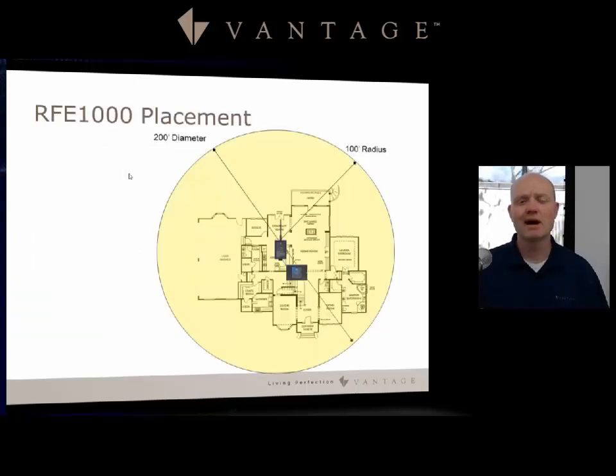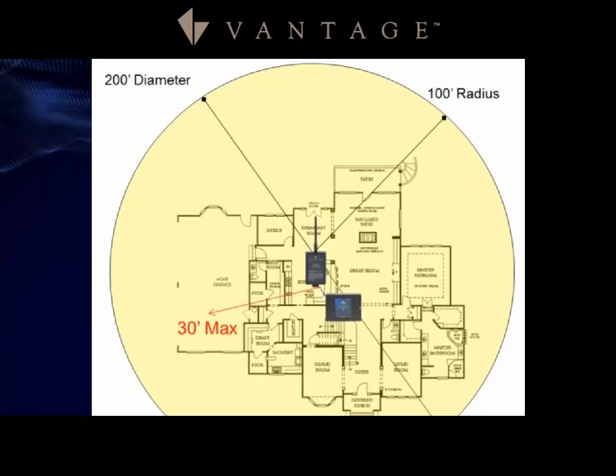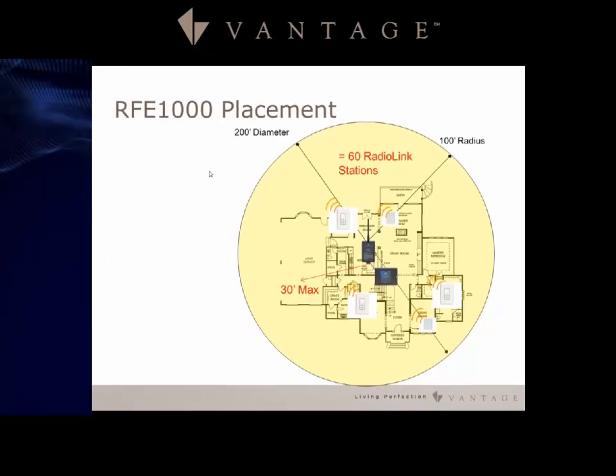For placement, you have a 200-foot diameter — so a 100-foot radius from one antenna — and a 30-foot maximum from the controller to the antenna. From this diagram, I have an Infusion controller with an antenna attached within that 30-foot range, giving separation while allowing me to cover the majority of this house. I have the ability to have up to 60 stations per antenna, so each enabler allows me to have 60 stations.